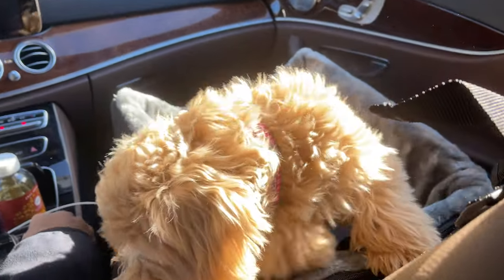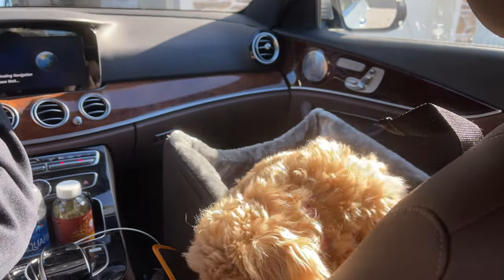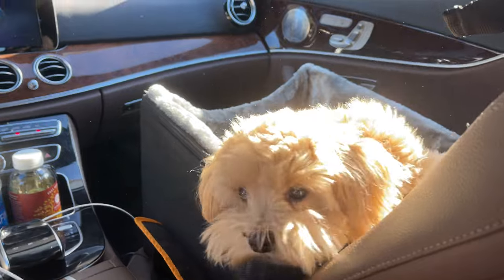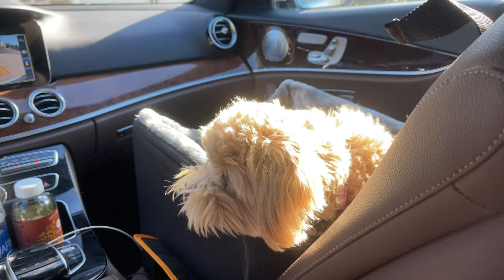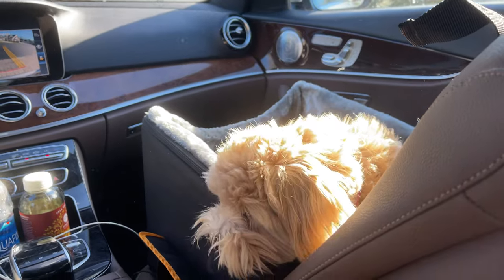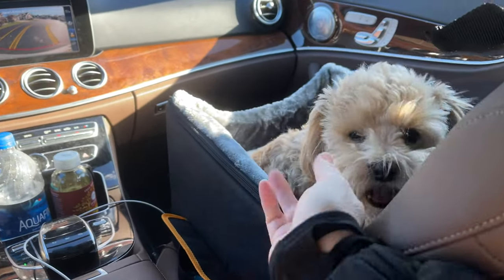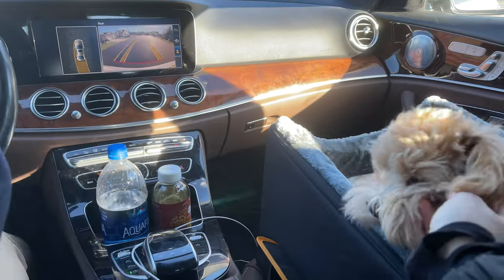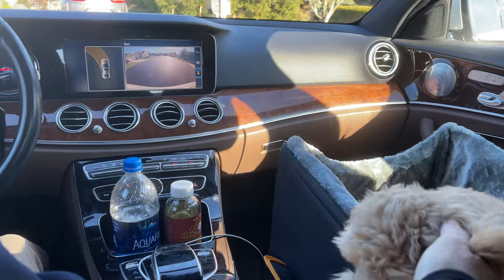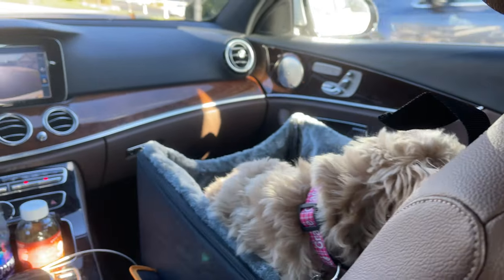We'll have to turn off the radio — we're not allowed to play that. This little girl is looking around and she likes the idea of this. It's very easy to interact with her here in the car seat. We'll just drive around our neighborhood for a minute or two and see how she does.